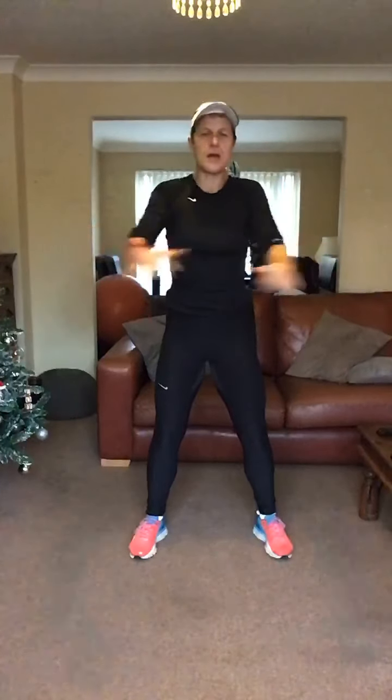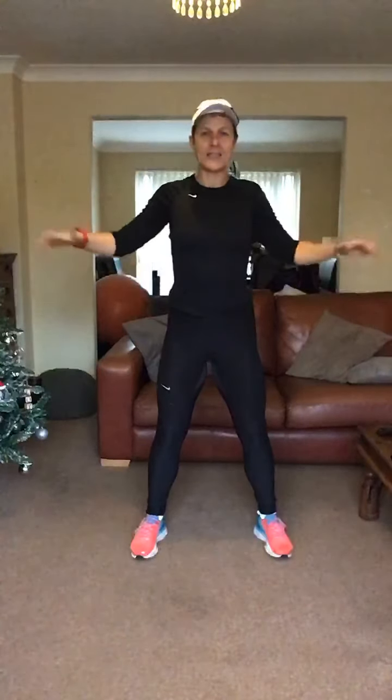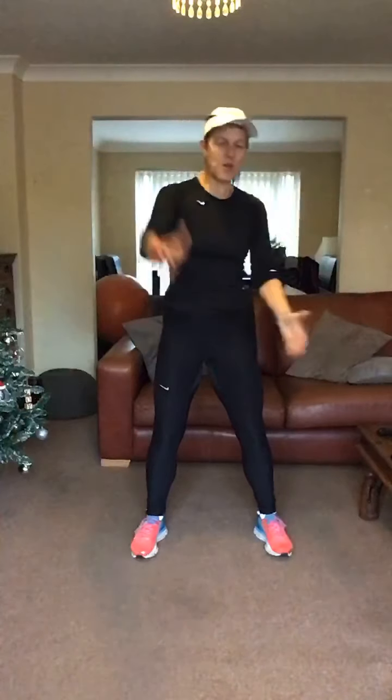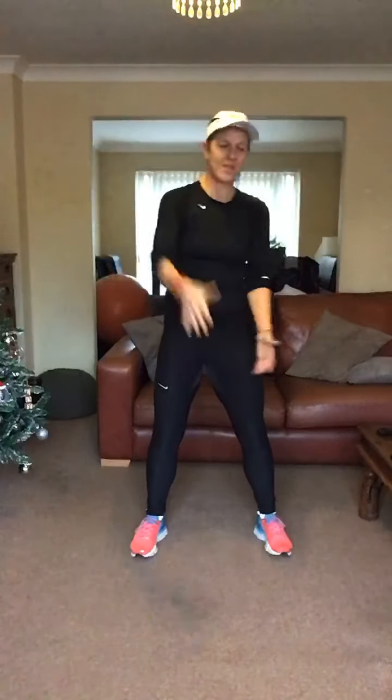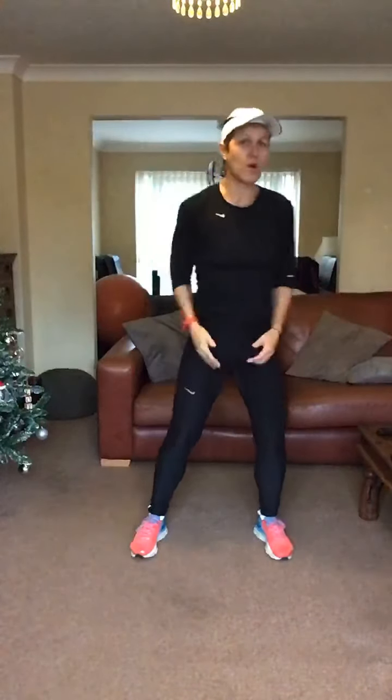Squeezing through the back. Four, three, two and take those arms into a diagonal, opening up through that chest. Abs in, four more, four, three, two and one.